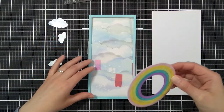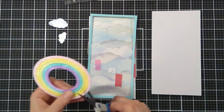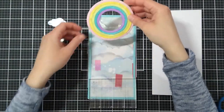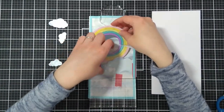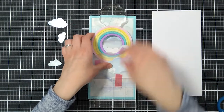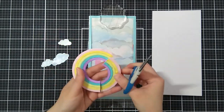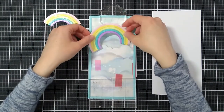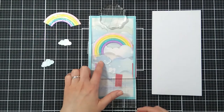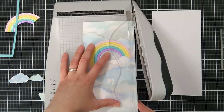Before adhering everything down, I first decide where I want the rainbow to be. I snipped one end so I can tuck it behind the cloud border. And once I decide where the other end will be, I snip it off and I will use one of the die cut clouds to hide the adhesive that I'll be adding. Once I have everything adhered, I use my trimmer to cut the excess.